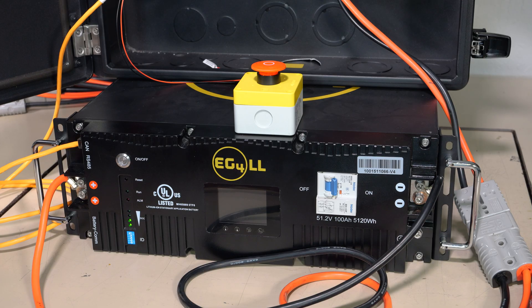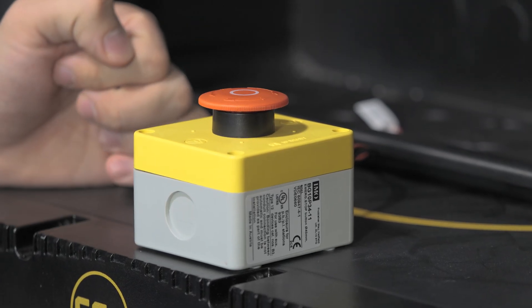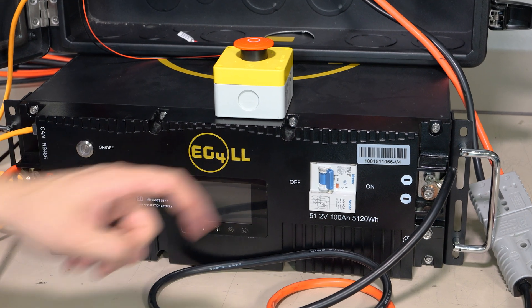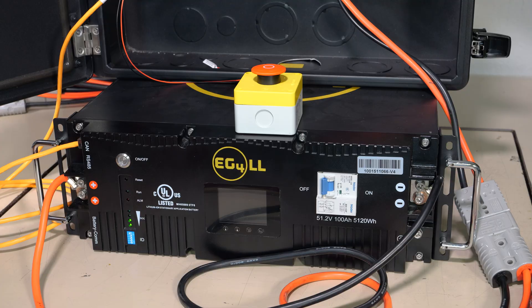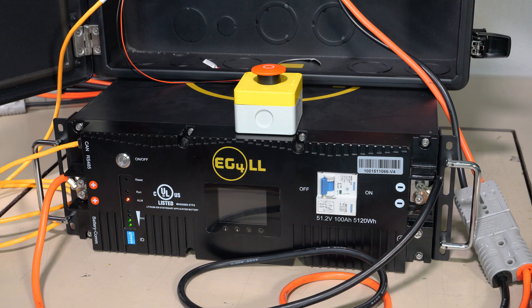At this point all of our setup is complete, and if I press the button it initiates the shutdown on the inverter — six seconds later or so the breaker will turn off. What's really cool about this is now all of our DC cabling and all of the wiring to the inverter will be completely turned off and safe, so there is no risk of electrocution for a first responder.